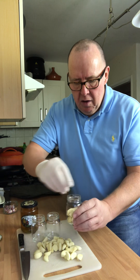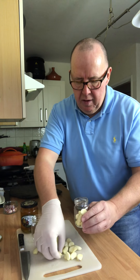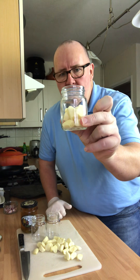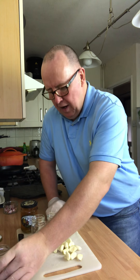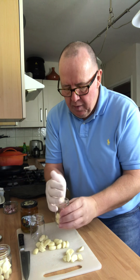So what we do — we want to get about half a jar of garlic. I'll fill up the three of them so we're all ready to go.